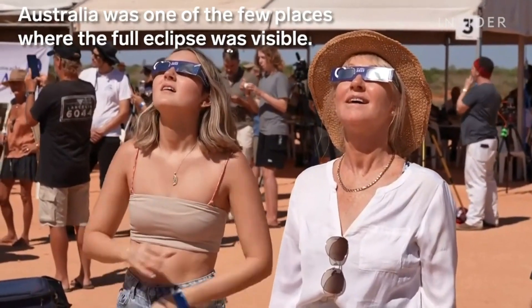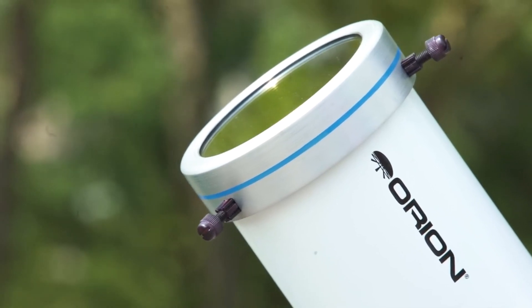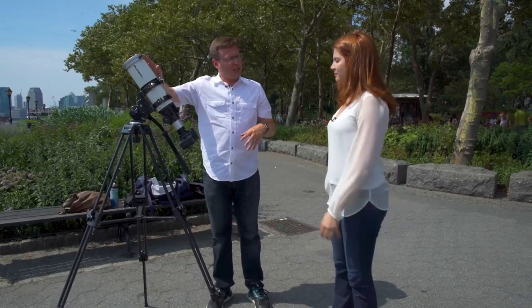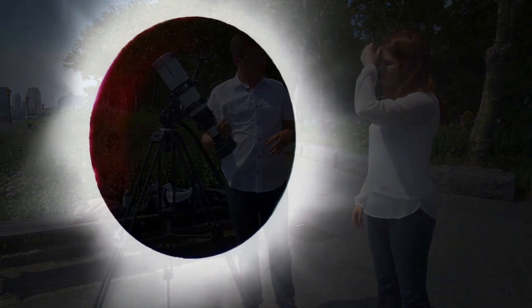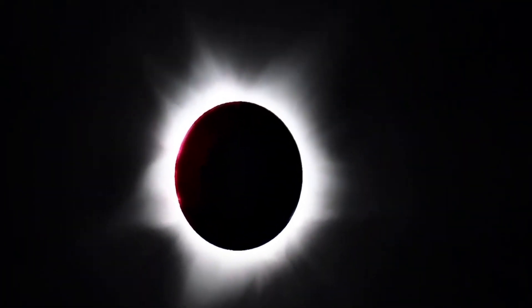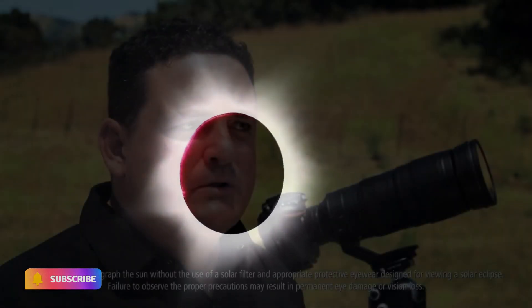The third tip is to use a tripod. A tripod will help stabilize your phone and prevent shaky images. You can buy a small tripod online or at your local camera store. Make sure it is compatible with your phone and that it can hold it securely. A stable platform is especially important if you plan to take multiple pictures during the eclipse.